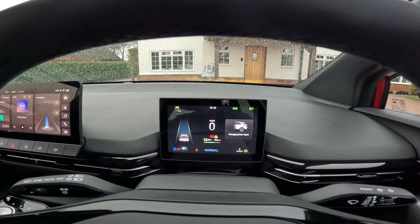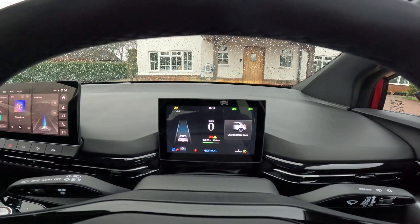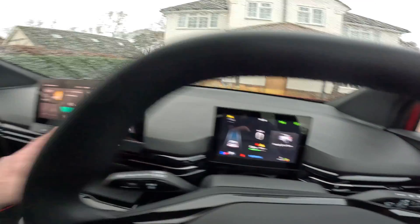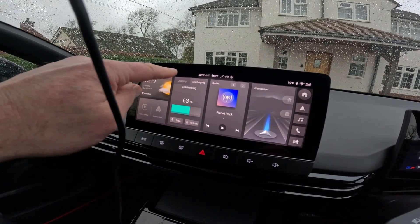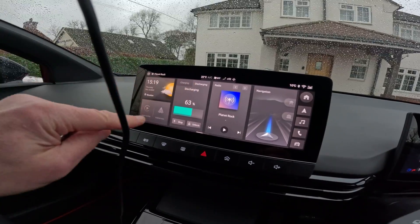So we can see that the system's working very nicely. The cable's locked in — if you look on the dash there, cable's locked in, but you can unlock it by pressing the button. You actually have to select on the screen: discharging, start.